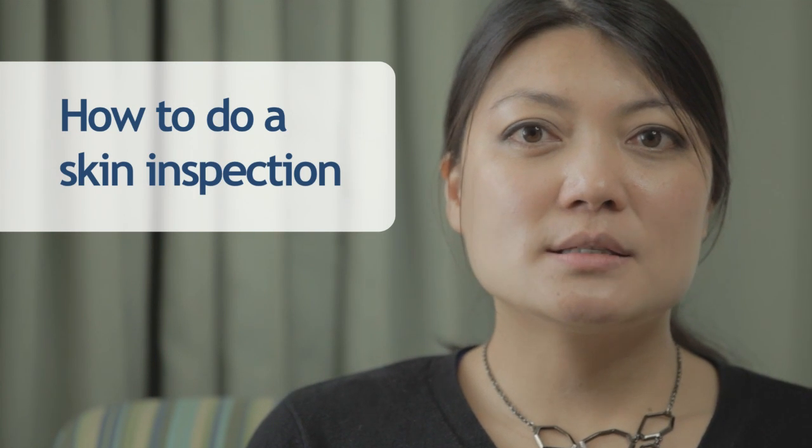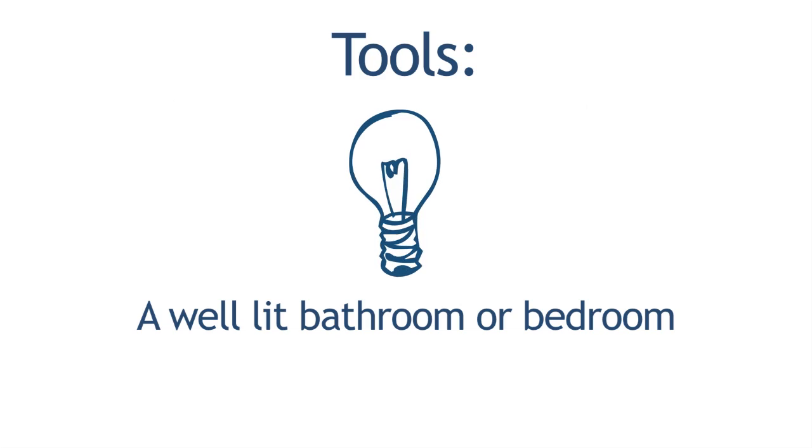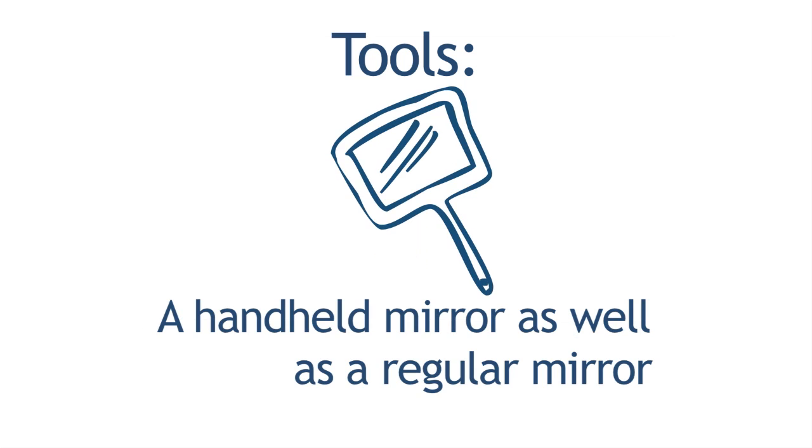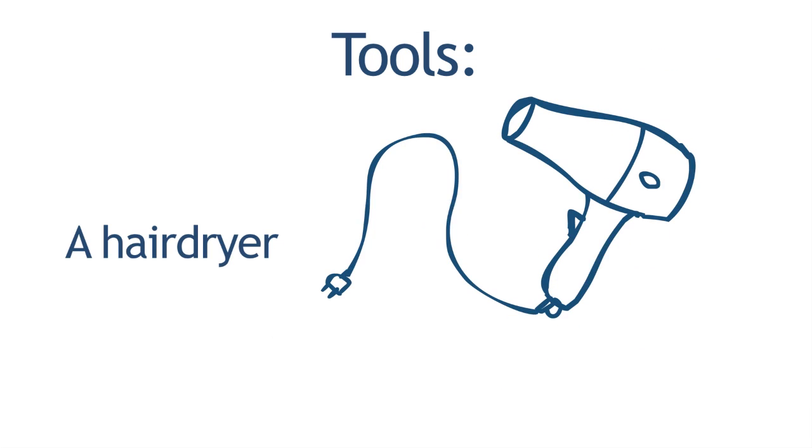To check your skin properly, you need a well-lit area. Standing by an open window might help, but you may not want to expose yourself to your neighbors, so just make sure you have a well-lit bathroom or bedroom. You'll also need a handheld mirror as well as a regular mirror, a couple of chairs, a hair dryer if possible, and a stool.